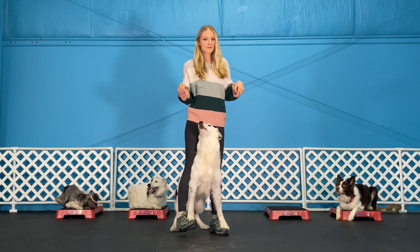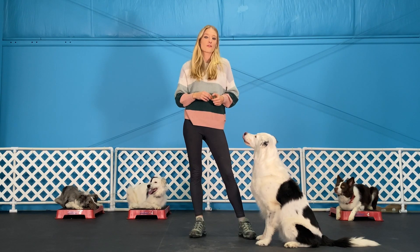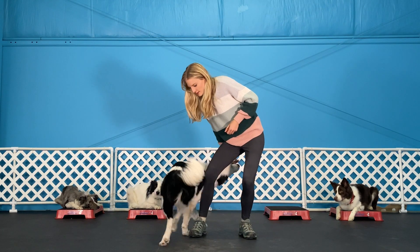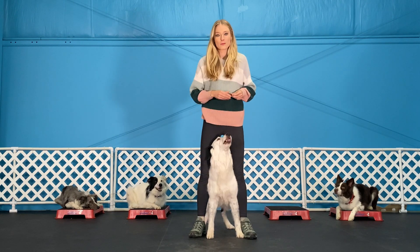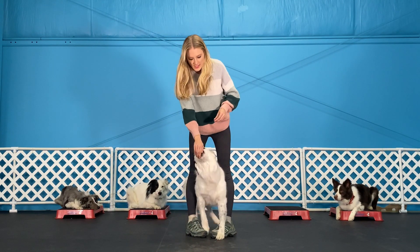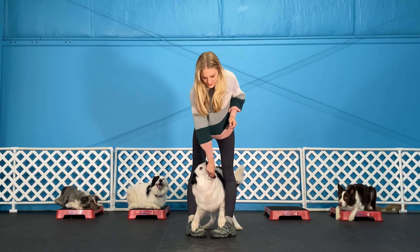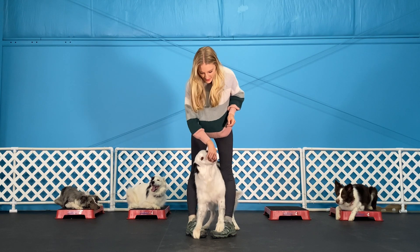I'm going to show you how to teach your dog to dance on your feet. The first step is to use your dog's favorite treat and lure them between your legs. Once your dog is comfortable being there, you're going to reset them, pigeon toe your toes, and lure them in between. Then use their favorite food to go forward and backwards until their paws land on your feet — just like that.